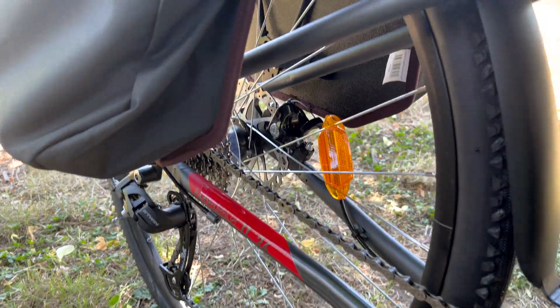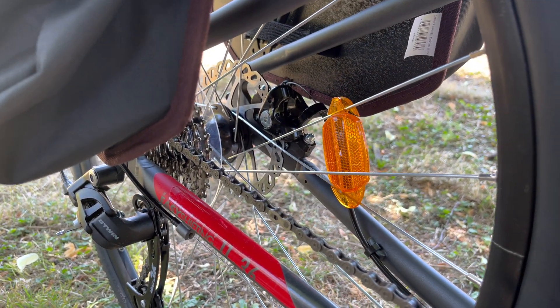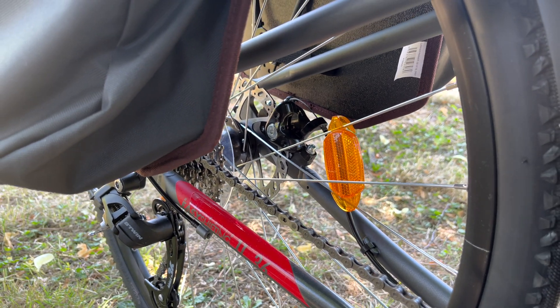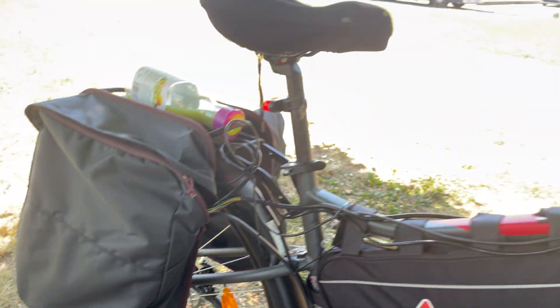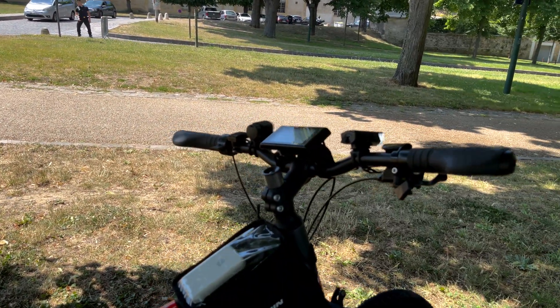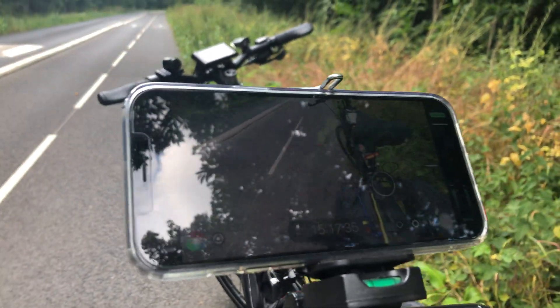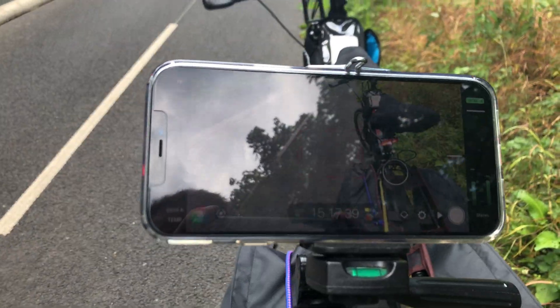I could have bought just a regular motorcycle for this price, but I wanted to stay in the bike world because I can still use bike lanes and all the infrastructure for bicycles — it can be very useful in a city area. I live in Paris and traffic jams are something I want to avoid at all costs. This e-bike will help me reach my destination way faster than a regular e-bike.